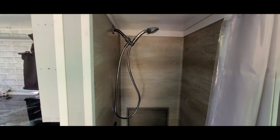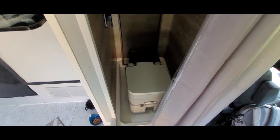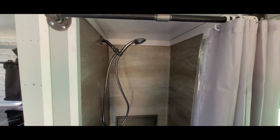And here is my shower, as well as my toilet — I store my toilet in here. I can remove it in order to take a shower if I need to, or I can go to the bathroom in here. It's like my bathroom.